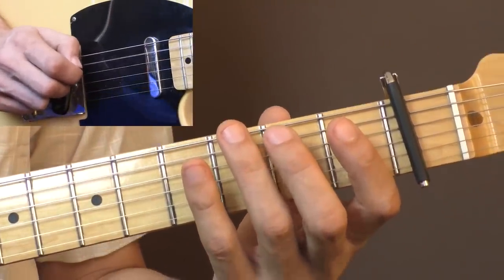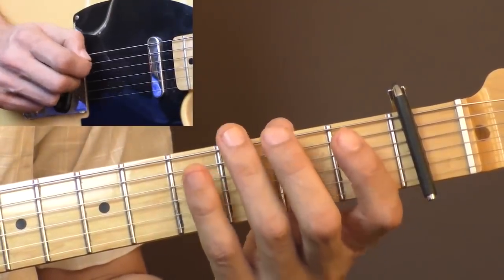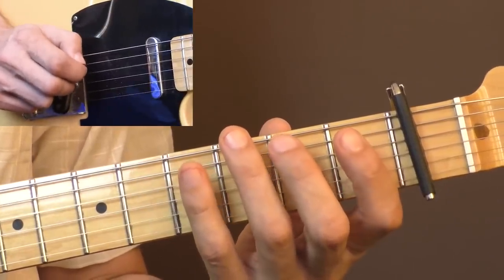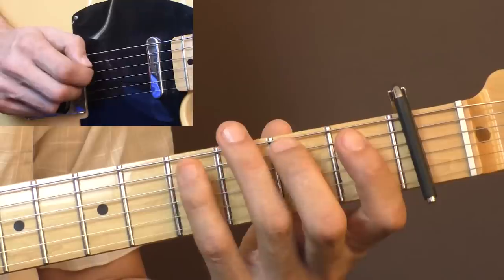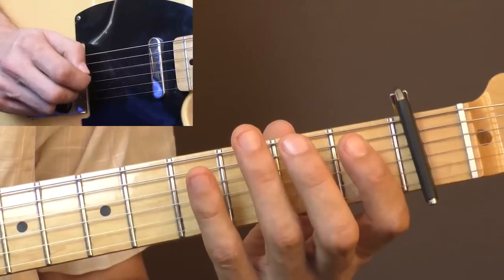Then you repeat the run but starting on the A string — open A string. So you play open A, second fret, fourth fret, then open D, A, D.